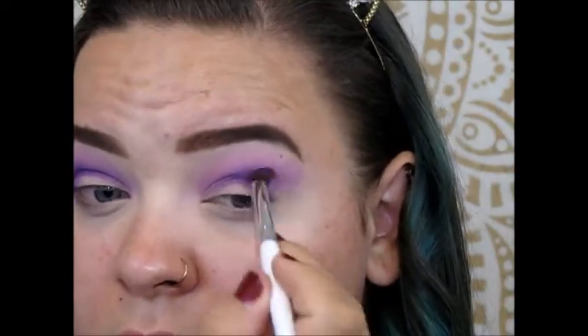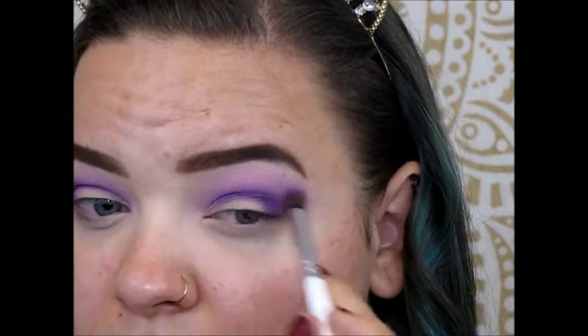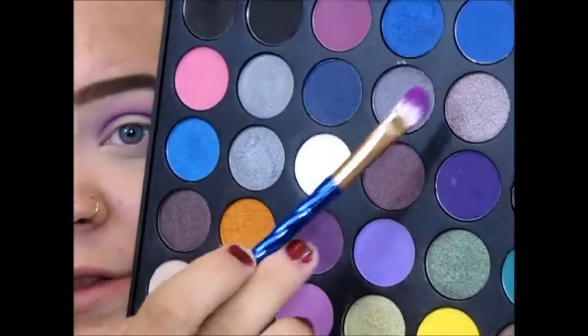It's not getting that super intense purple look. I'm going to pick up that deepest purple again, going one more time into the crease, just blending everything together. I'm liking this purple, surprisingly.